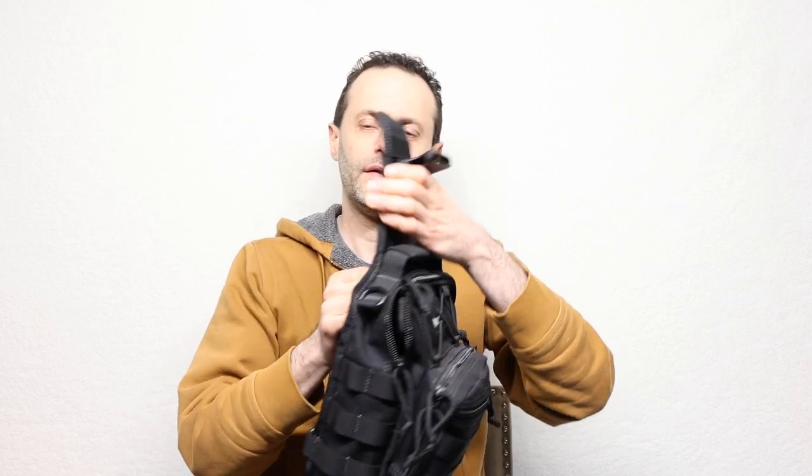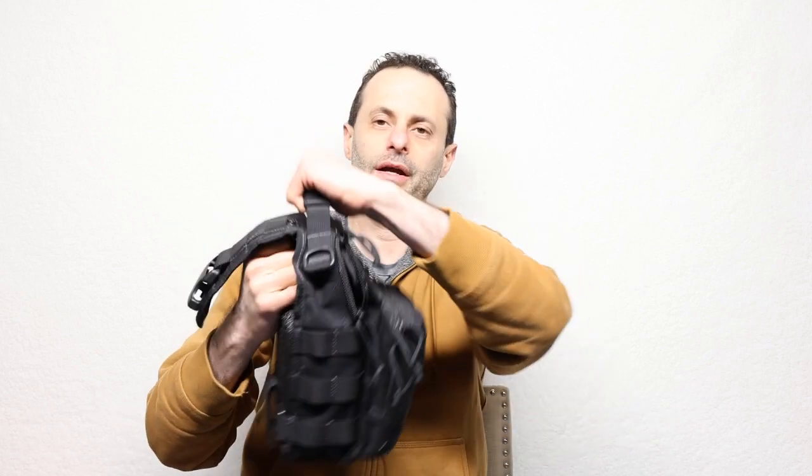And in this one, you can. So for example, if you want to make sure and you don't need the small sling, you can just use it like this and carry it along.